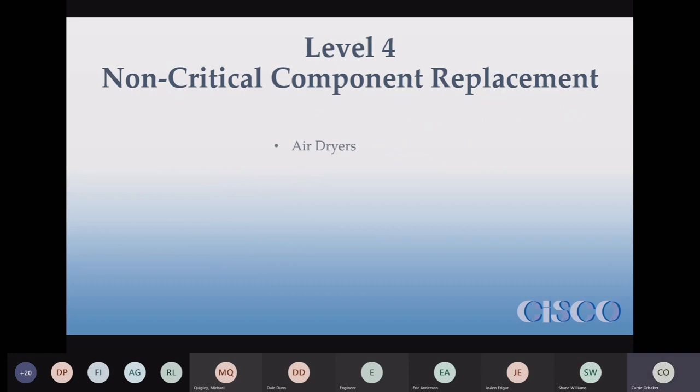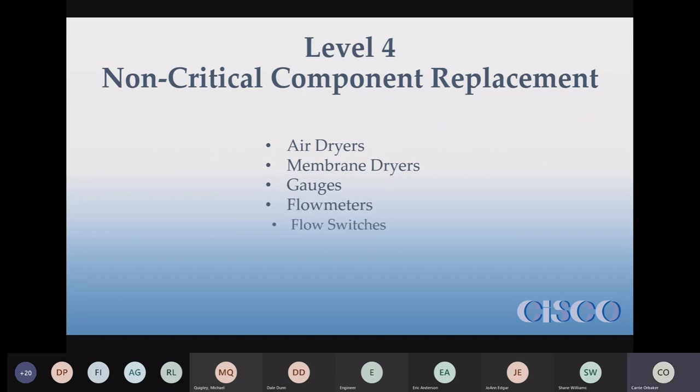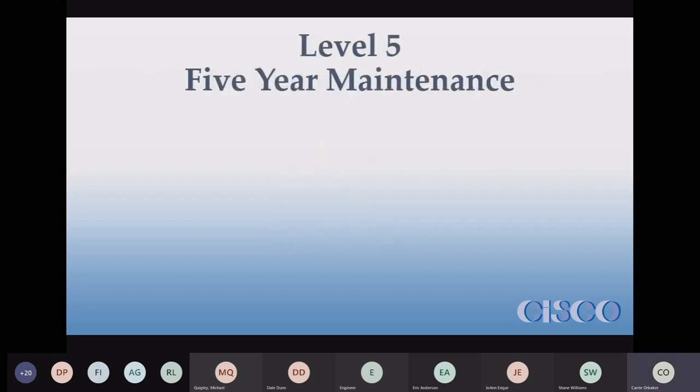Level four is non-critical component replacement. These are non-critical because you can still operate — they don't take anything else down usually — but they're not good to be missing. Most of these — not so much the dryers, but gauges, switches, and flow meters — are not usually terribly expensive and they don't get obsolete quite as fast as anything software-related.